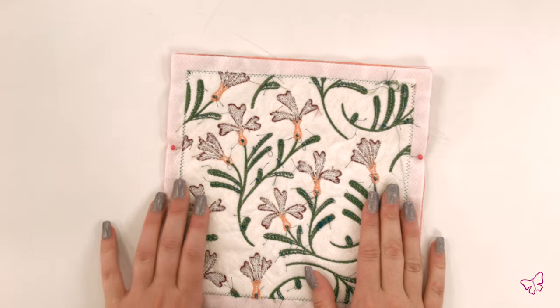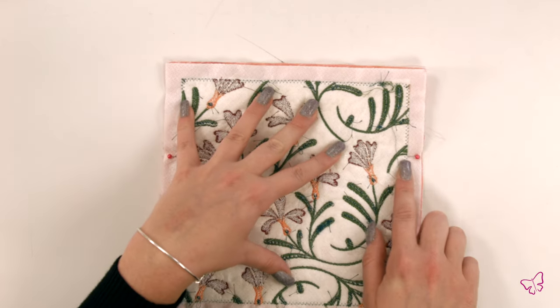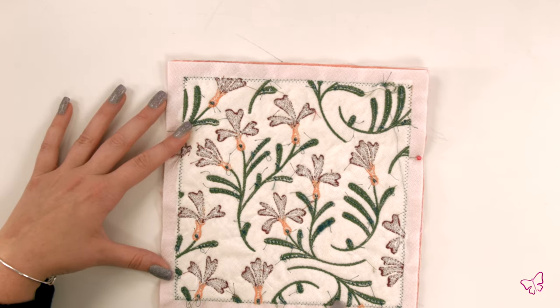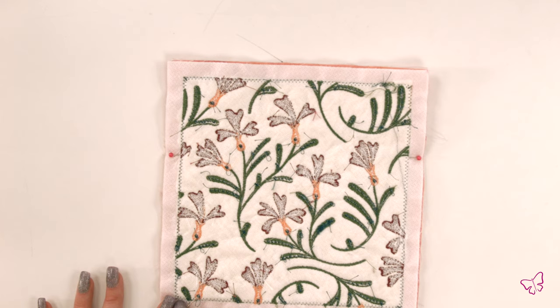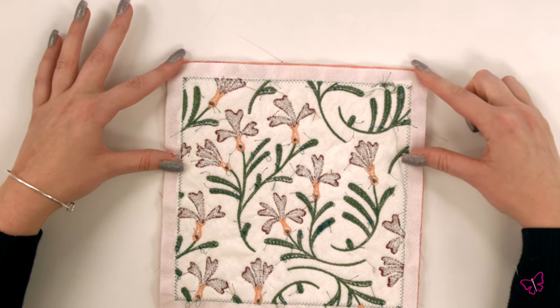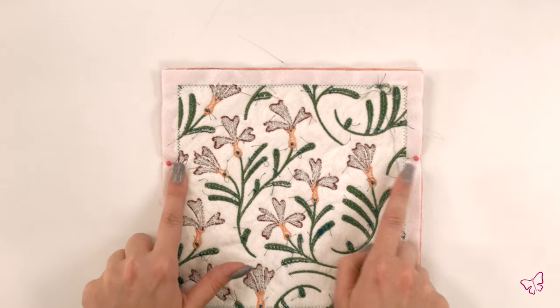Once you have measured three inches down, you're going to start from your pin point and follow the stitch marks down. You're going to hit the corner, turn, and follow back up to the other pin. You're going to want to leave that three-inch space from the top unsewn. Don't forget to backstitch once you hit your pin points — that's crucial. When you're flipping your design inside out, you want to make sure that nothing rips, pulls, or tears, and that it's intact and ready to go.